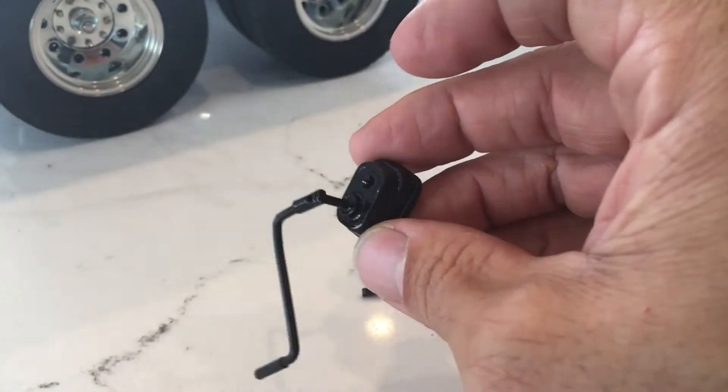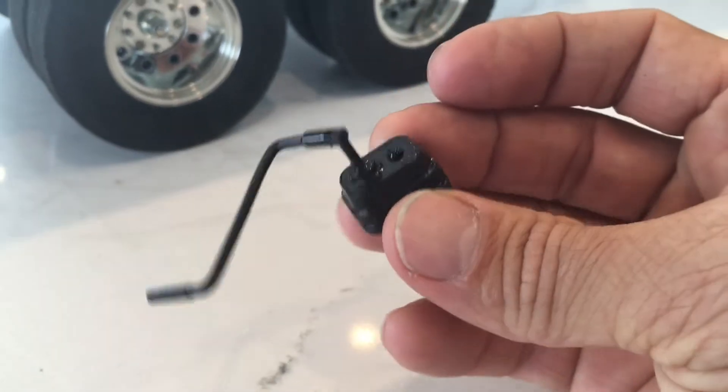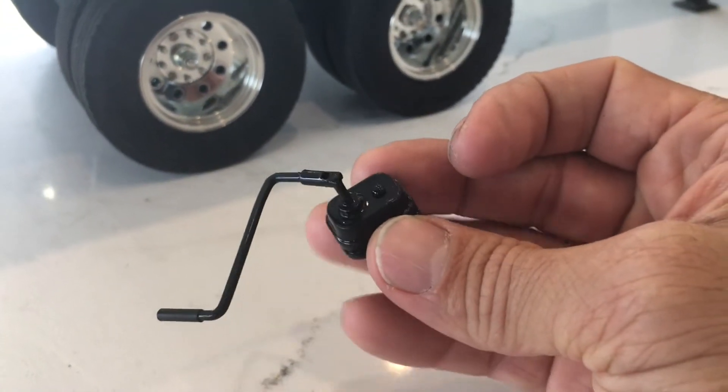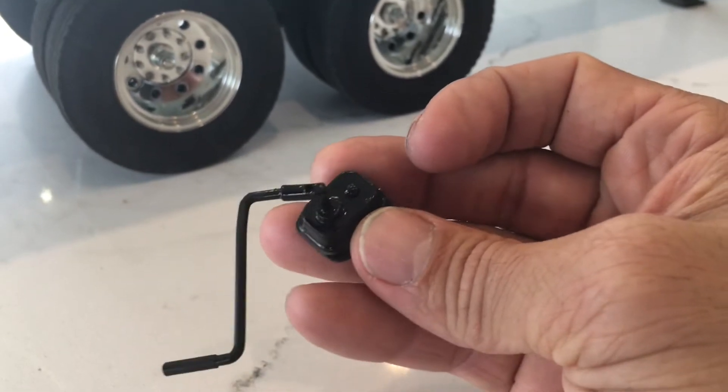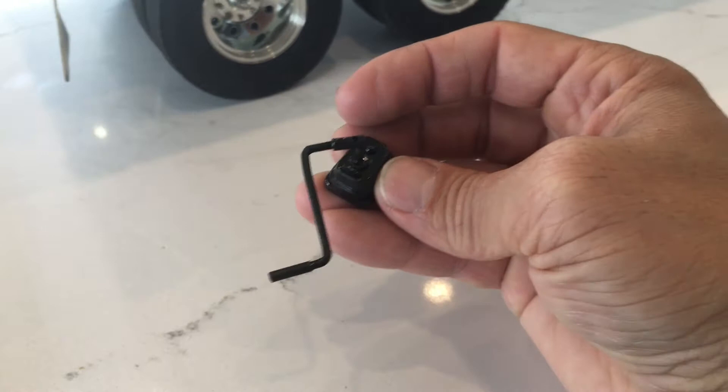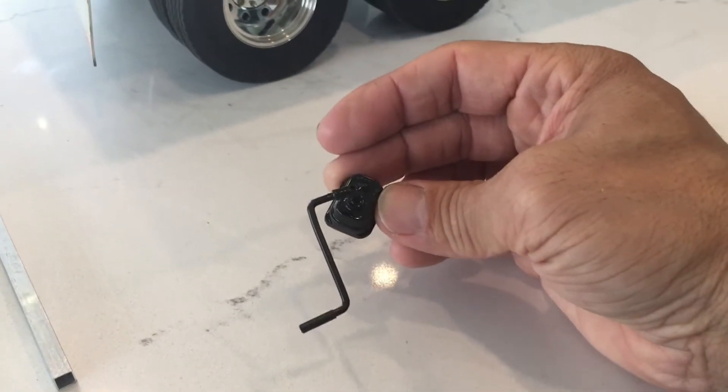I do have these little faux crankcase handles that I made out of an old brake housing — I think this was from a Cross RC vehicle, from the Demon. You can kind of see it turned out pretty good. I have a little bit of footage I'll add on to the end of this video if you guys want to see how I put this thing together.